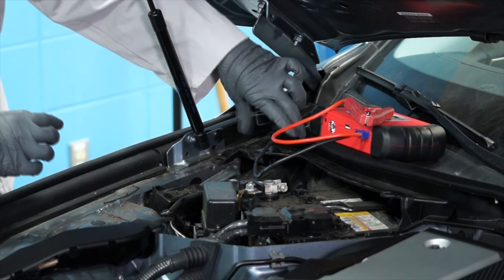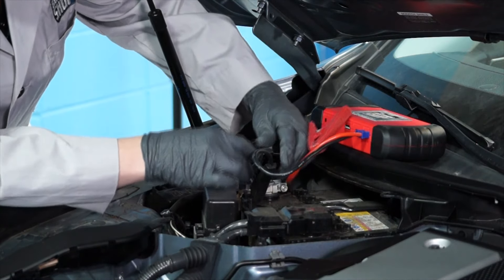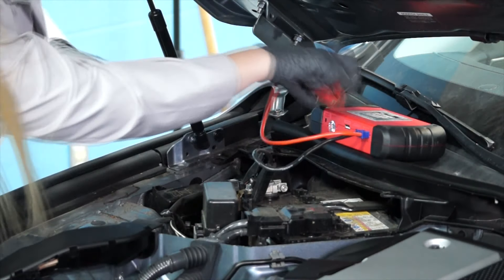Now, with gloves and safety glasses on, our next step is to attach a memory saver to keep the computer's memory alive while we replace the battery.